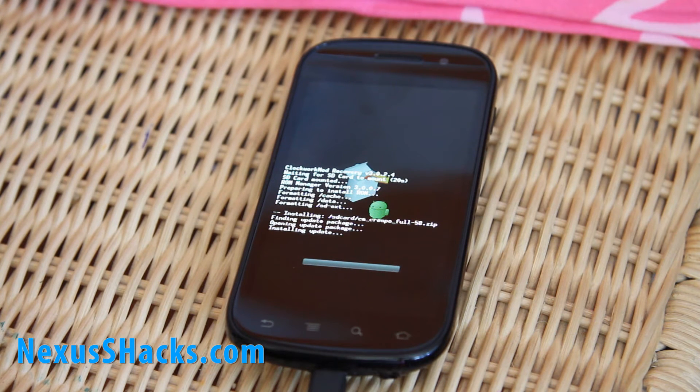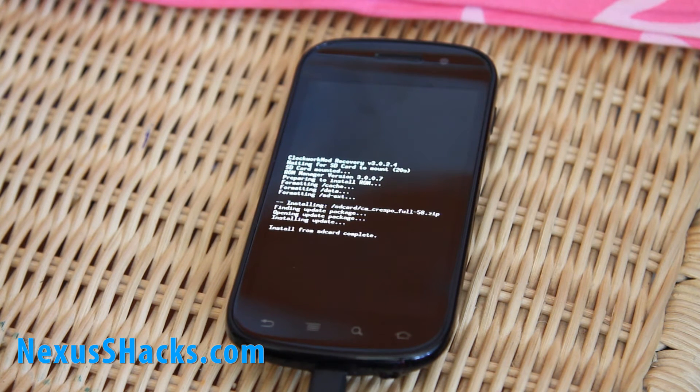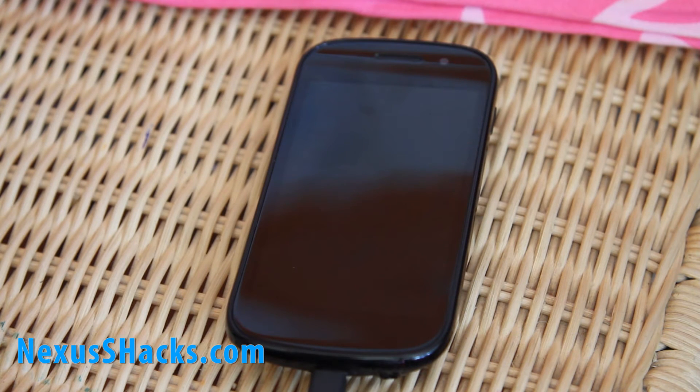I'll also be launching a new site called androiddummies.com where I'm going to be showing people interesting Android how-tos and whatnot — it's not going to be just for dummies. Anyway, it's doing its thing and I think it's actually installed the ROM.